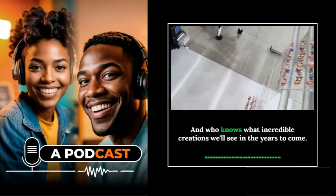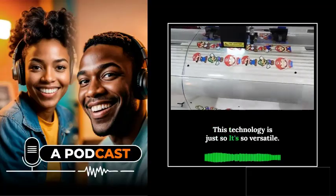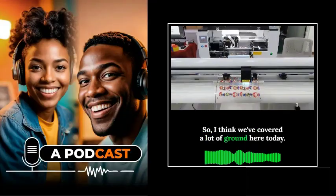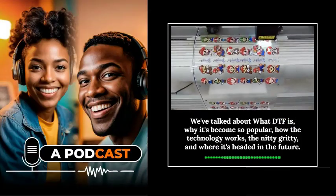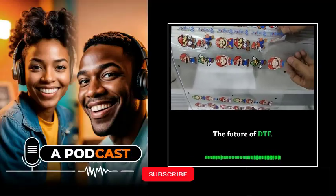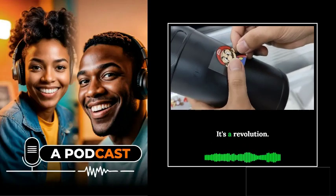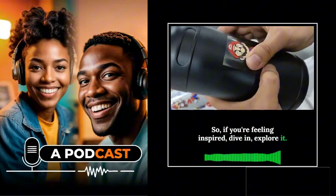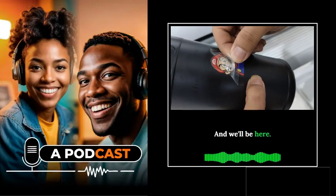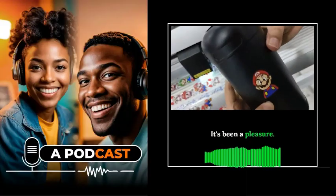It's an exciting time to be part of this DTF revolution — who knows what incredible creations we'll see in the years to come. This technology is just so versatile, and the possibilities are really endless. We've covered what DTF is, why it's become so popular, how the technology works, and where it's headed in the future. DTF is here to stay — it's a revolution. If you're feeling inspired, dive in, explore, and experiment. Thanks for joining us for this deep dive into the world of DTF printing — see you next time.